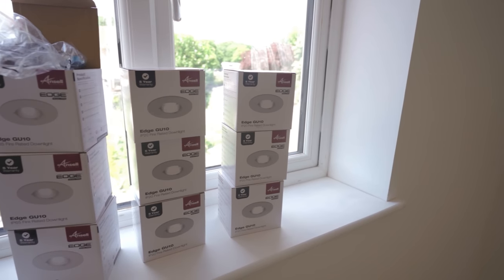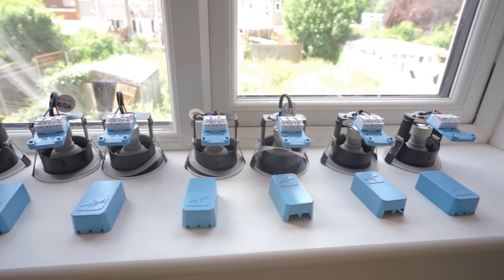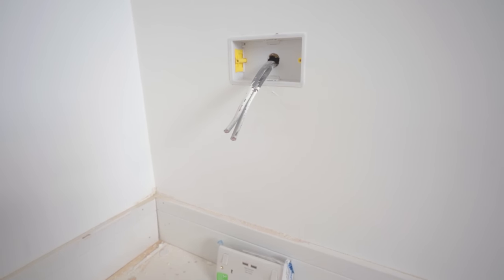The next tip is preparation. Like anything — fail to prepare, prepare to fail — and that's true of second fixing. You want to make sure you've got all your materials on site, unboxed, lined up, ready to go, with the right quantities. You could even lay them out in every room so you know that box in the middle of that room's got everything ready, and you can just run in there and get everything second fixed.